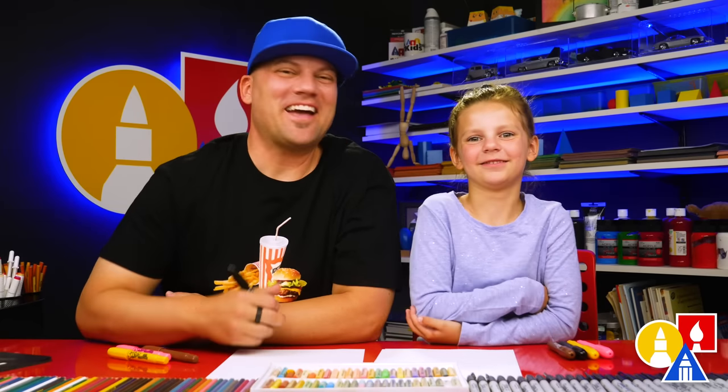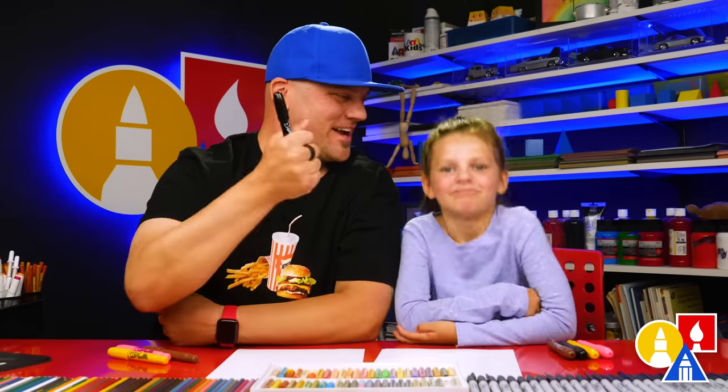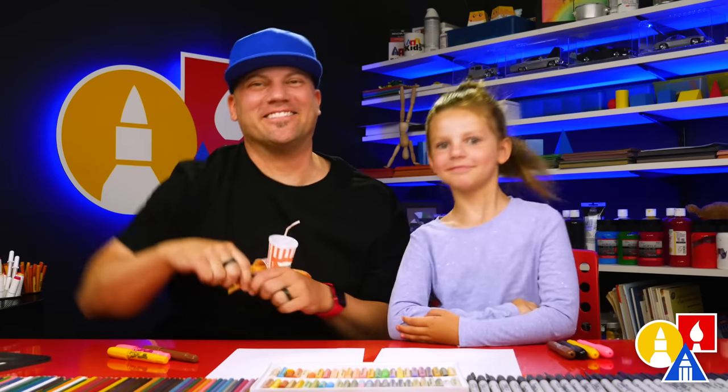Hey friends, today we're going to draw a firefly. We hope you're going to follow along. You need your crayons — Peppa! You ready to start?